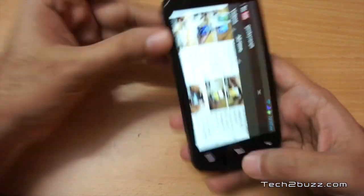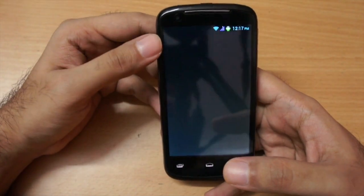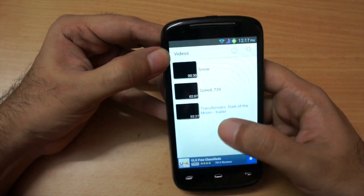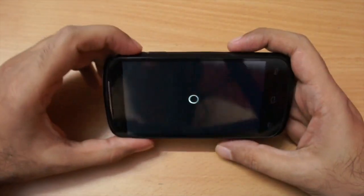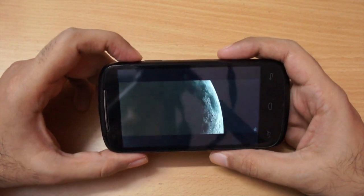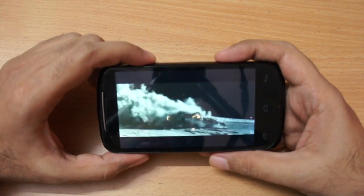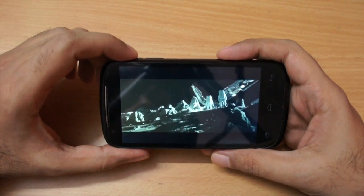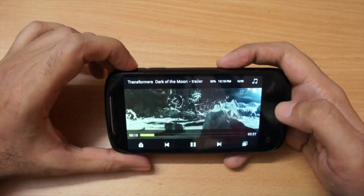Testing media playback further, I played back a 720p video trailer. This is where the dual-core processor really shines — single-core Android phones generally struggle with 720p and skip frames, but this phone played the video smoothly without any issues. Video playback of 720p content is handled well.